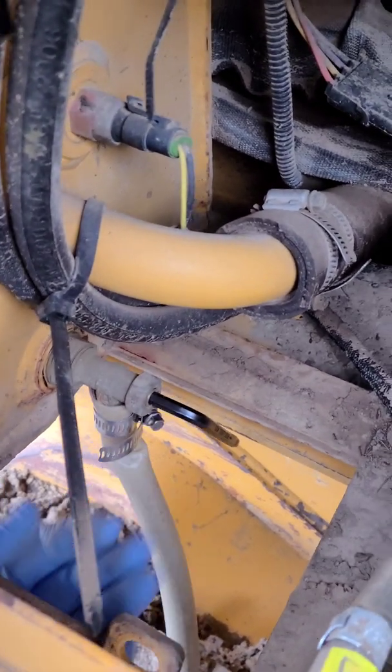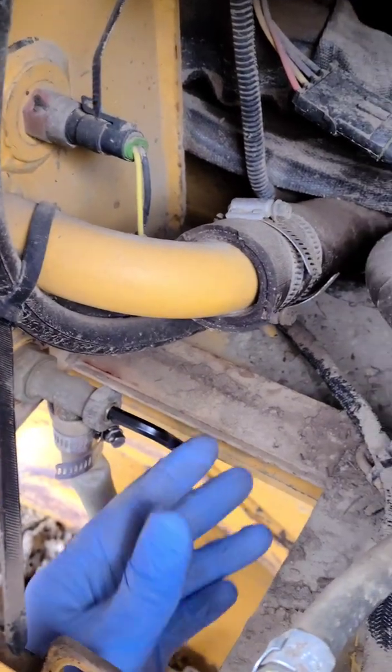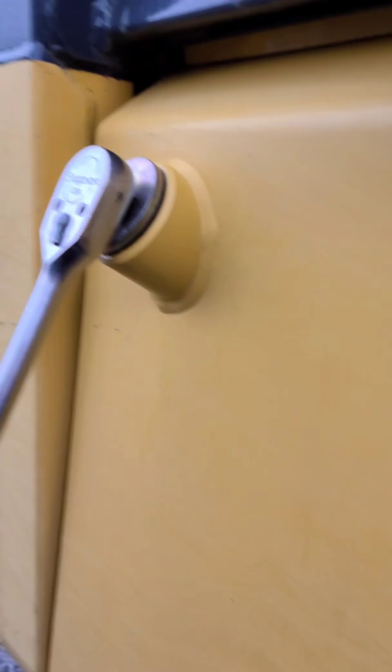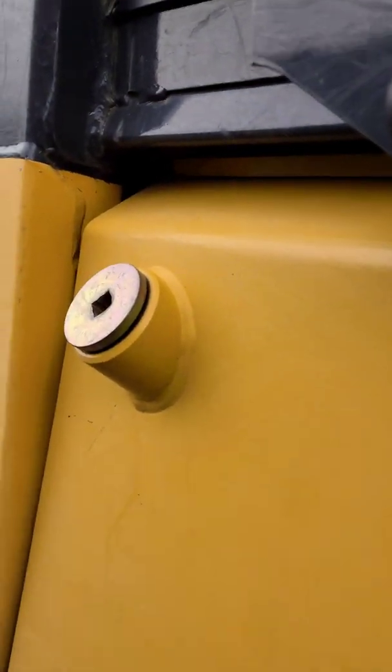Once you get the access panel removed, hook a drain hose to the outlet here and just take an Allen wrench to open the valve. First, remove the fill plug — it's really the air pressure.